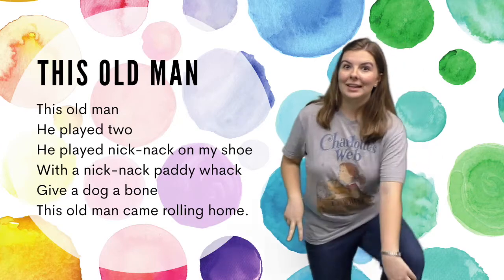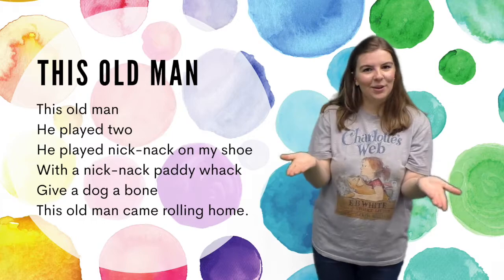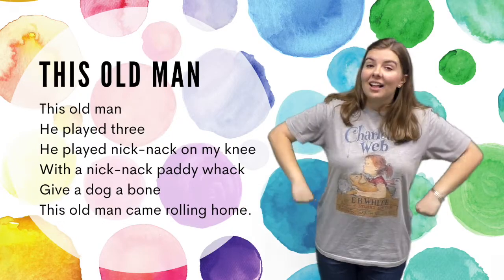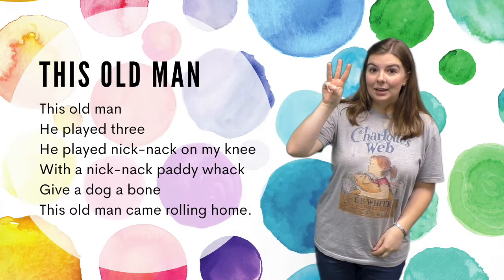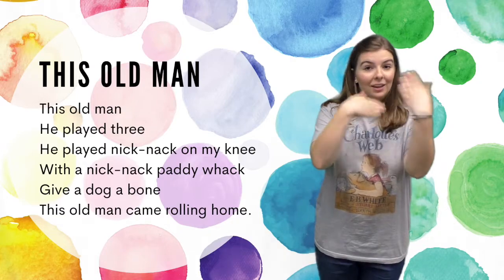This old man, he played two, he played knick-knack on my shoe. With a knick-knack paddywhack, give a dog a bone, this old man came rolling home.